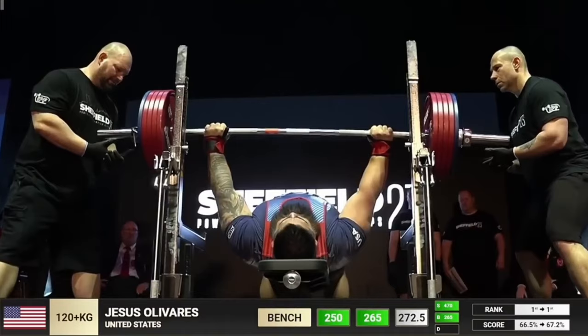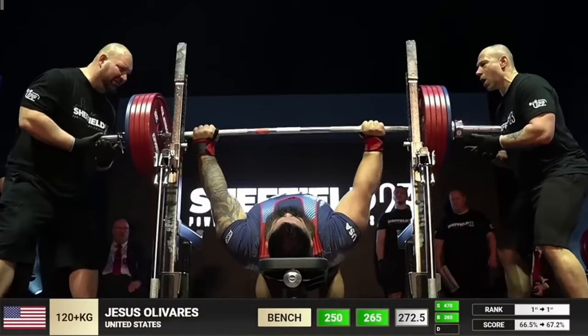All right guys, so now we're moving on to the bench press. In my opinion, I think it's probably the lift that you can mess with the least. We can take the same principles from the squat and apply it to the bench. So how are we gonna break this down?